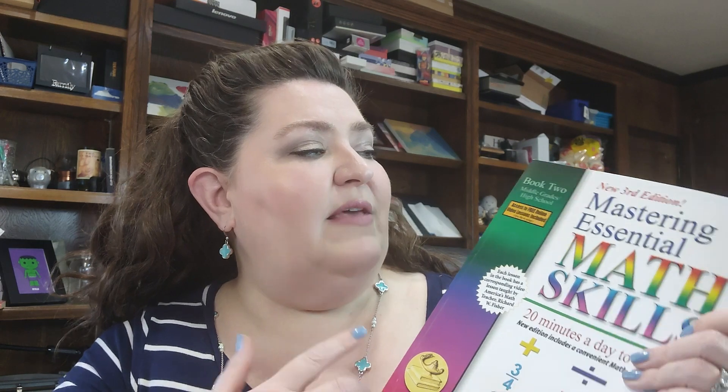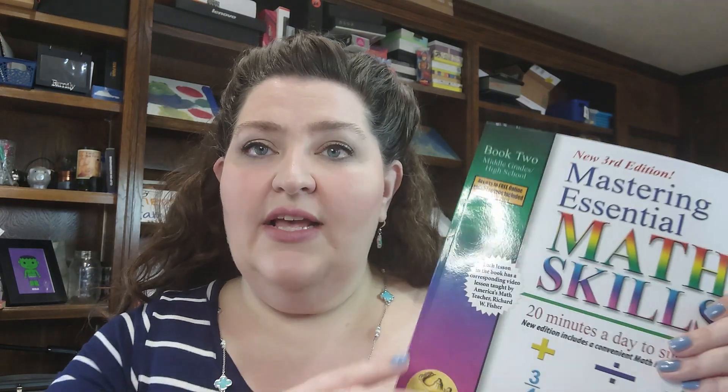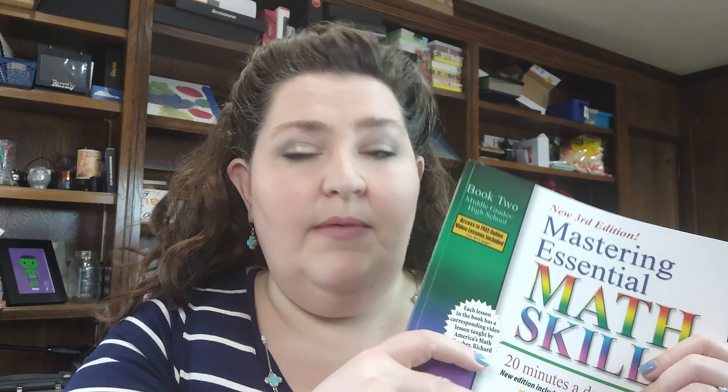Hey guys, Jack Love from Homeschool Hangout, and today I am reviewing the Mastering Essential Math Skills workbook — it's Book Two. It says middle grades to high school, but we'll have a conversation about that. If you like these looks at curriculum or specific books, do me a favor: subscribe, thumbs up, comment.